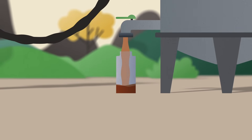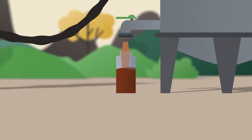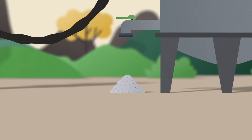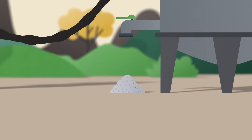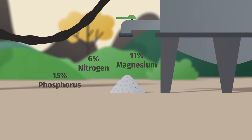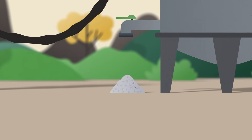And voila — a liquid rich in struvite. In a further production step, the liquid could be dried and turned into a struvite granulate. It is packed with phosphorus, nitrogen and magnesium, a slow-release fertilizer ready to feed plants sustainably.